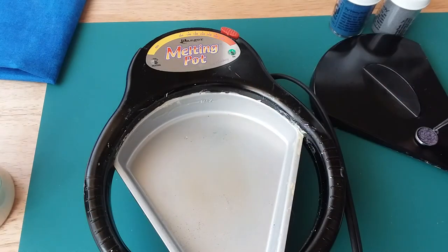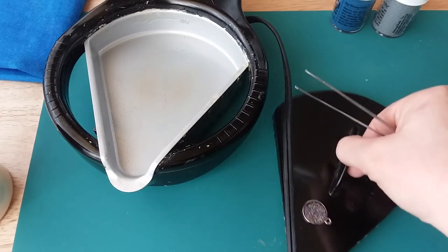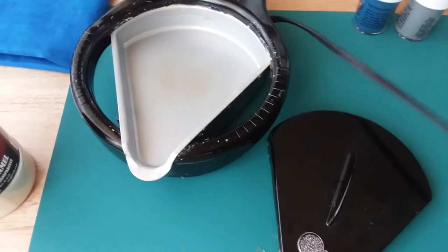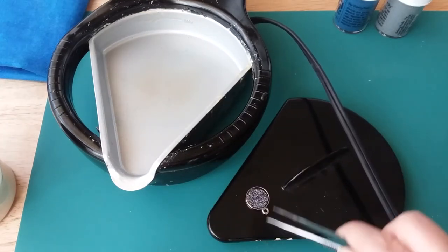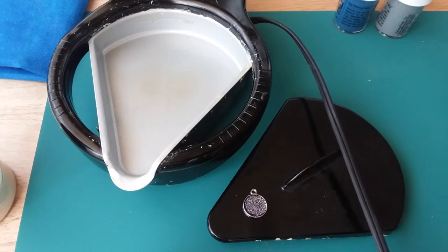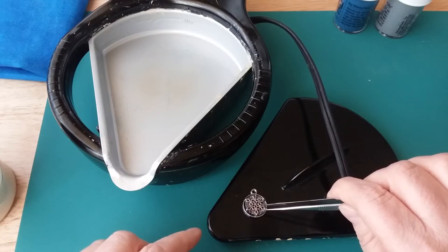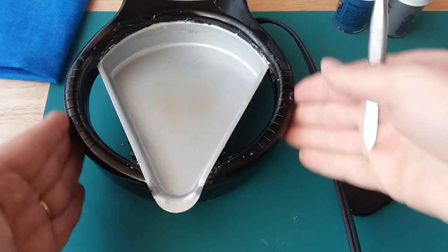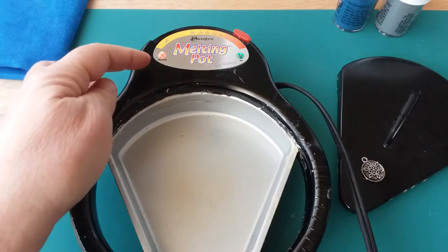Actually, I think what I'll do is take it out of the melting pot and place it here on the cover, because that's all metal as well — get this cord out of the way. That will give it a chance to cool off, which is fine, because even if it cools you can always put it back into the melting pot and that will melt the embossing powder again. These handles stay cool; you feel a little bit of warmth but it's not too hot.